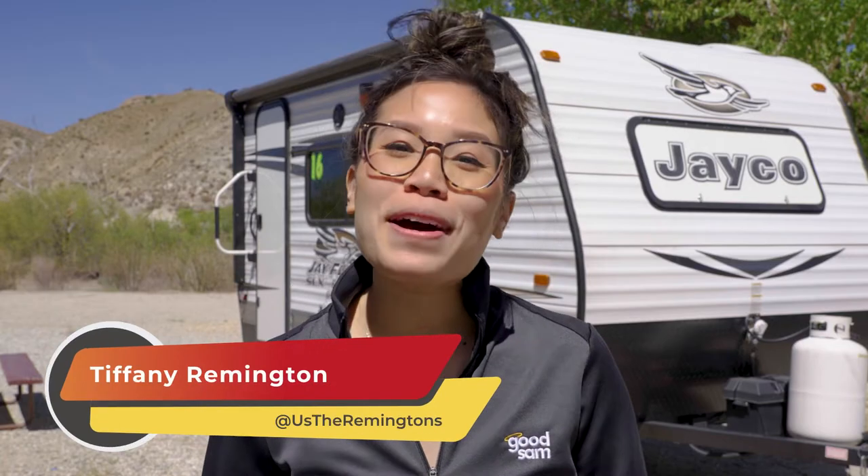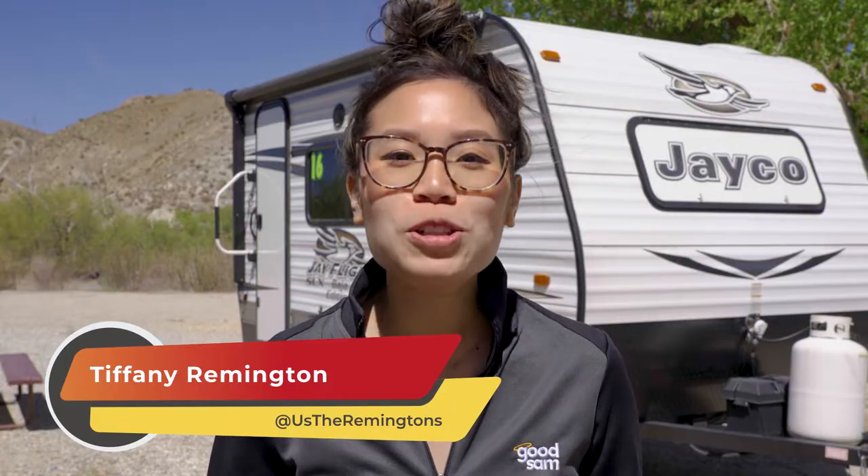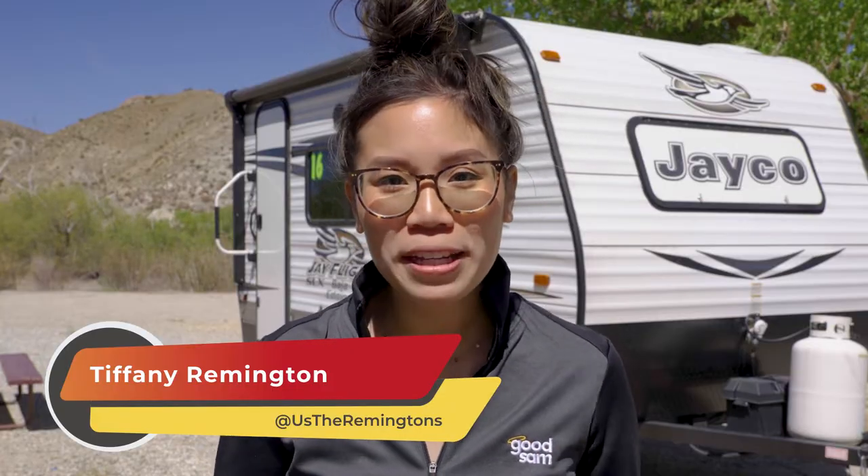Hi guys, it's Tiffany from Us the Remingtons, and today I'll show you how to hook up cable and set up the antenna on your travel trailer. I hope you're enjoying your rental — I know there's a ton to learn, but this lesson is well worth it because afterwards you can sit down, relax, and enjoy a show.